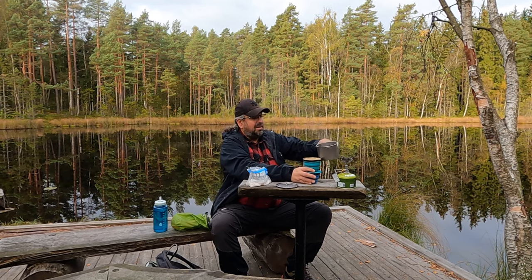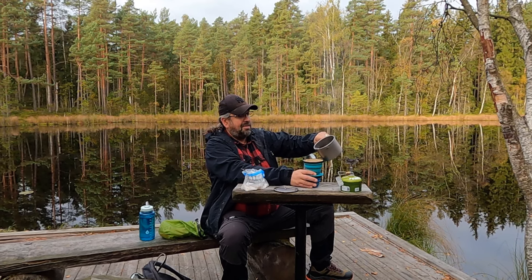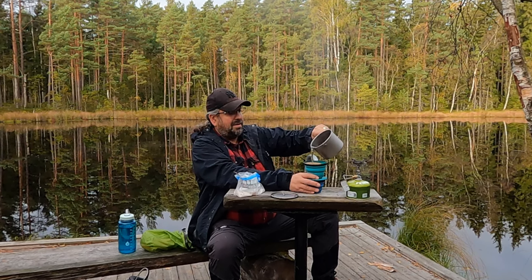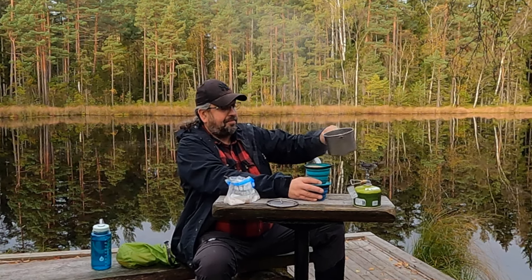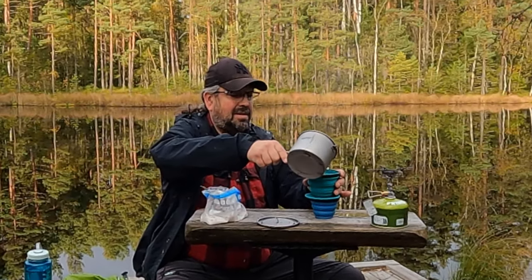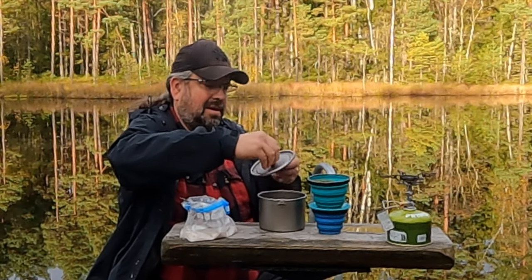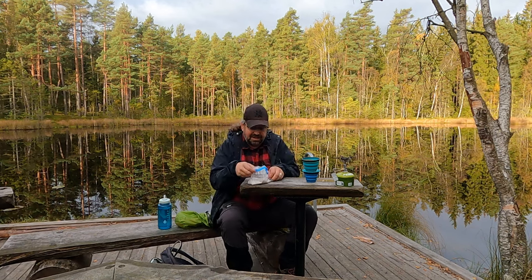Now let's see how to pour from this. Move the leg out from under — so you get it on your knee — oh! Maybe I should use my right hand instead, I'm a bit more confident with that. That's enough. We put the lid on a bit. Set it aside and put the lid on the filter.